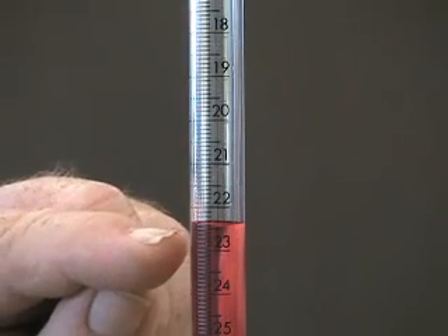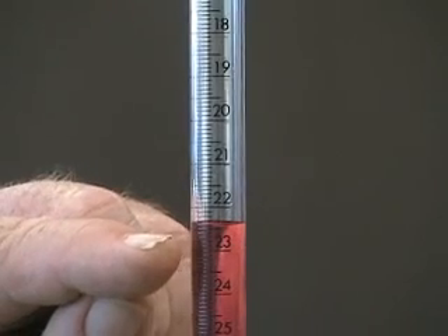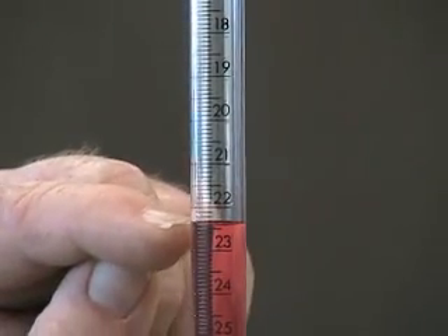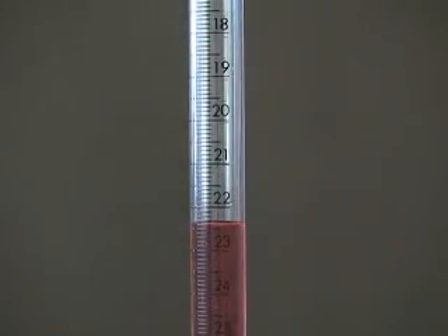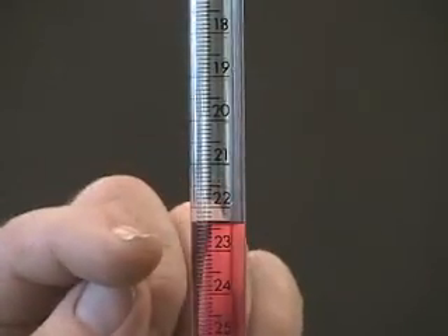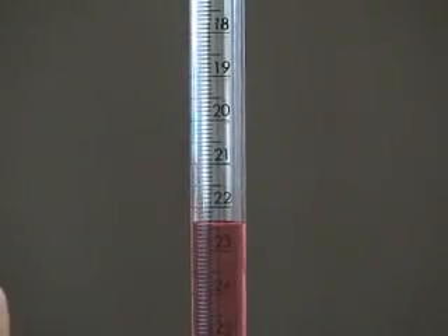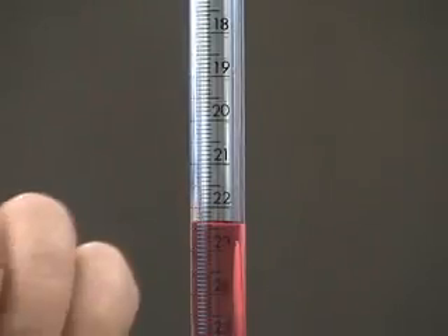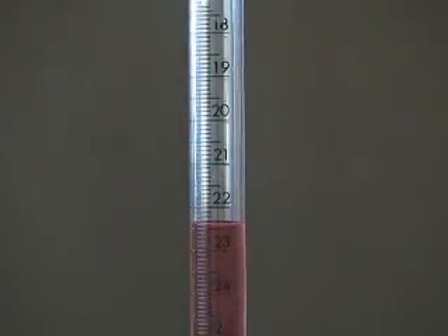The 0.5 milliliter line between 22 and 23 is a longer line. If we look at the liquid in the tube now, we can see that the surface is not completely flat across. That's called the meniscus. Liquids in narrow tubes many times will show you this curved surface. We read liquid volumes at the bottom of the meniscus.